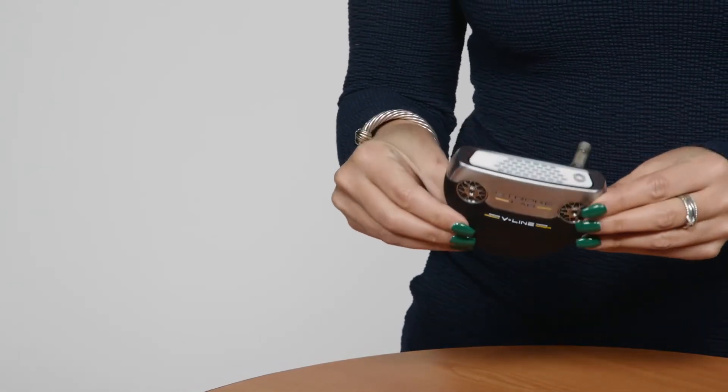V-Line has been a favorite of both pros and amateurs for years, and now it's packed with our new Stroke Lab technology to give you a smooth, repeatable stroke. Try one out today.